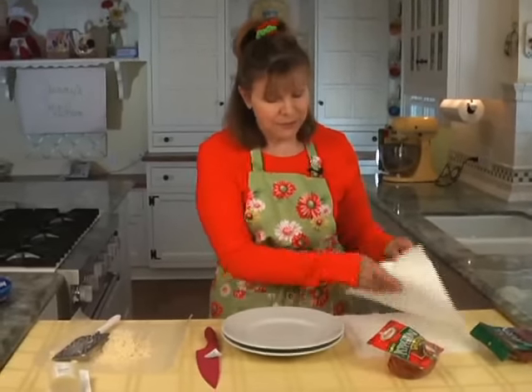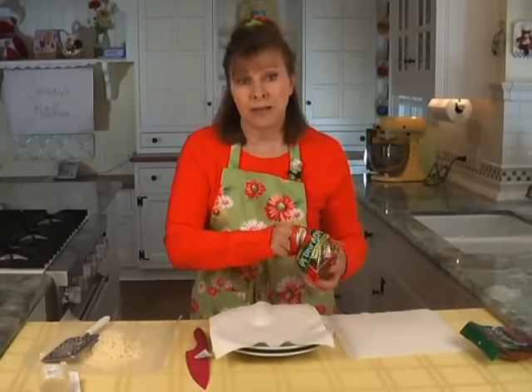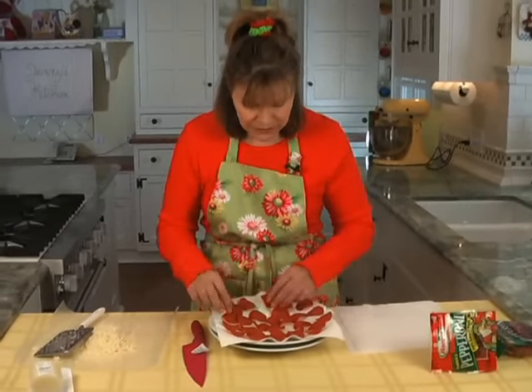You take a big dinner plate, put two paper towels on the plate, and take your pepperoni — as much as you think you want to put on the pizza — and spread it out on the plate, just like that.